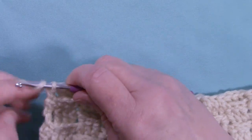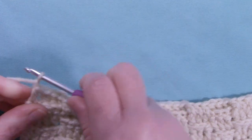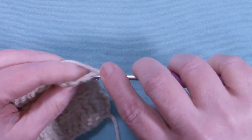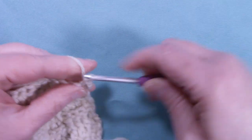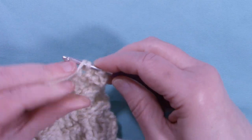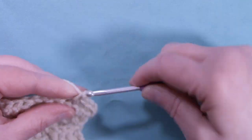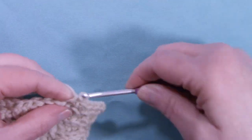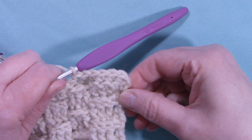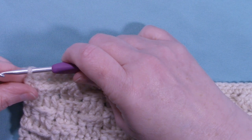I'm at the end of row six and we still have 38 stitches. To start row seven, we're going to chain one and turn the work. For row seven, we're just going to place one single crochet into each stitch across. I'll meet back up with you at the end of the row. I'm at the end of row seven — still 38 stitches.